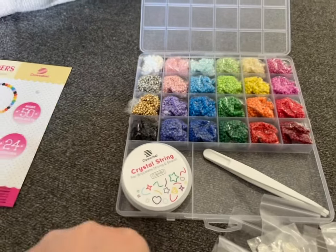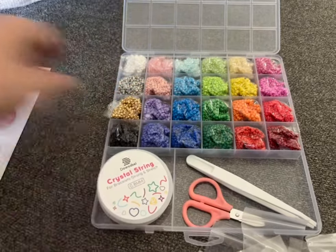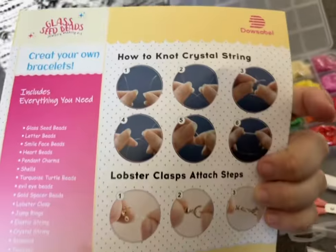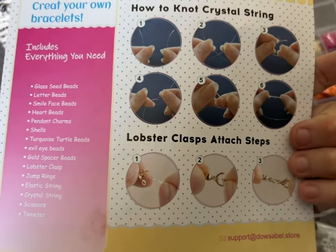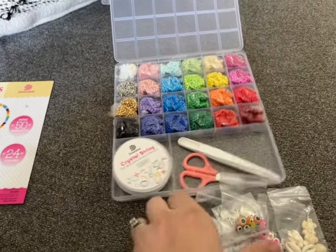Overall, this jewelry kit has everything that you would need. If you're having a party, if you just want to make bracelets at home, or if you're looking for a fun gift for someone, this would be absolutely perfect. All the instructions you have are on the little pamphlet, and then all the beads you need are contained in this small little case.